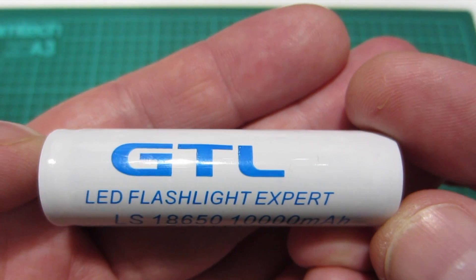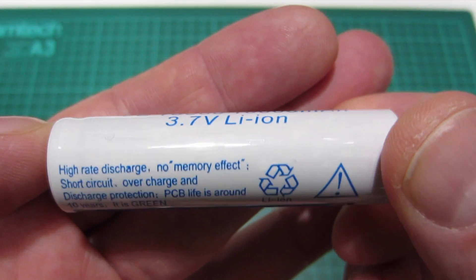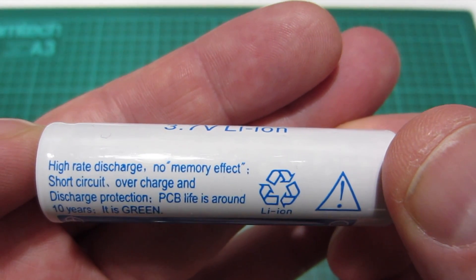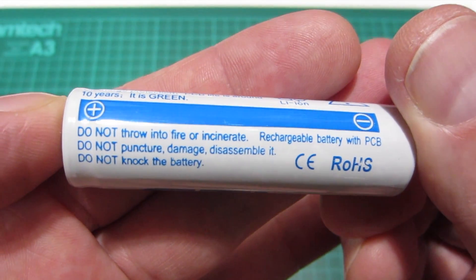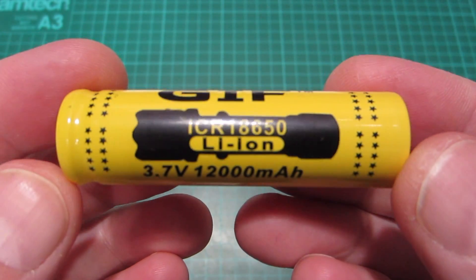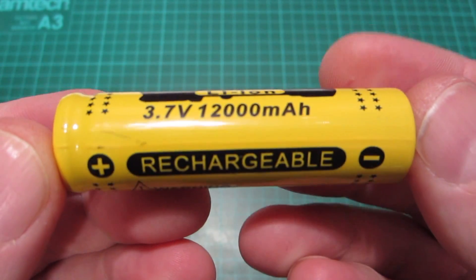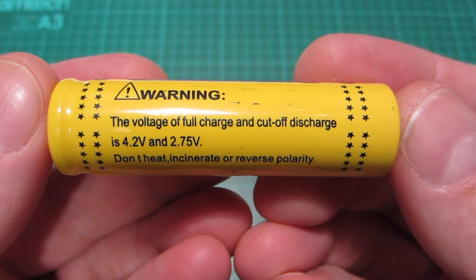He sent me three cells all with ridiculous milliamp hour claims. The first one is a GTL 10,000mAh — pretty typical looking of these cheaper cells — and it states that it has a protection circuit in it. We'll find out about that later when we tear these cells down. I like the way it points out that the PCB circuit is green. The next one is the GIF Yellow claiming 12,000mAh. This one has fewer markings and doesn't claim that it has a protection circuit, which is unusual for these cheaper cells.